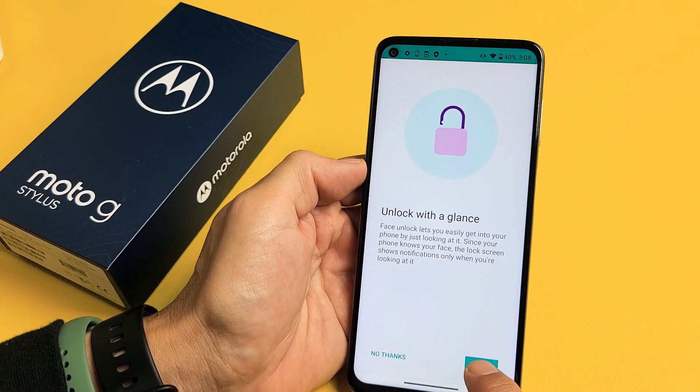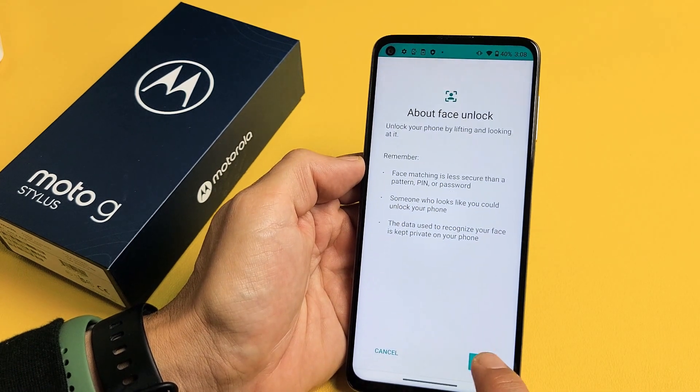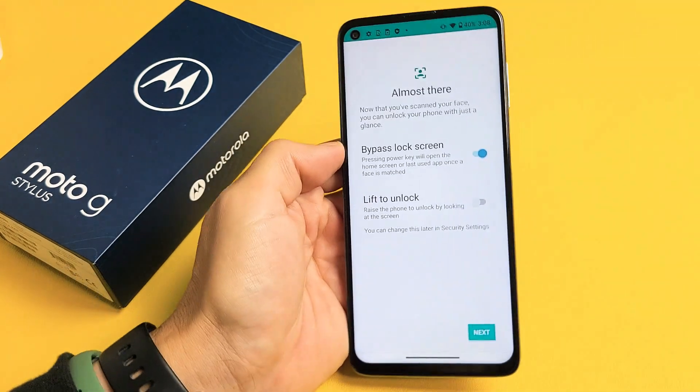You can go ahead and redo that. We'll tap on set up. You can redo this as well, and then tap on next. Now we're just going to go ahead and look at it. Okay, there we go. We're done.